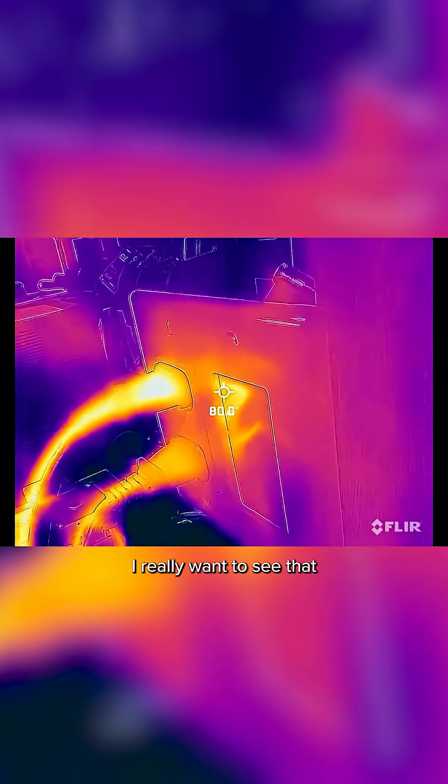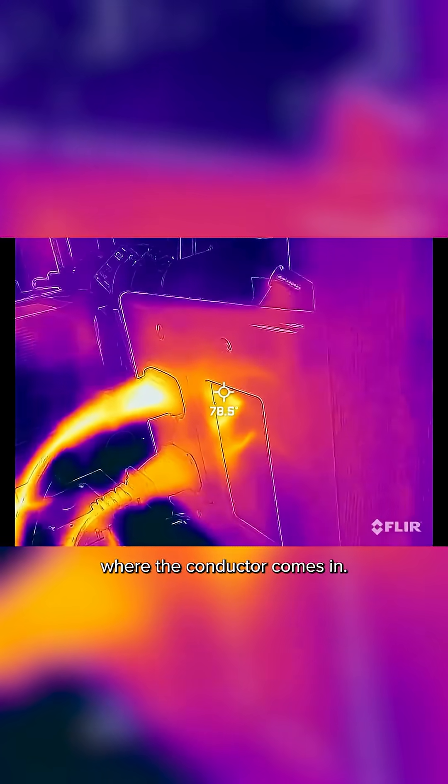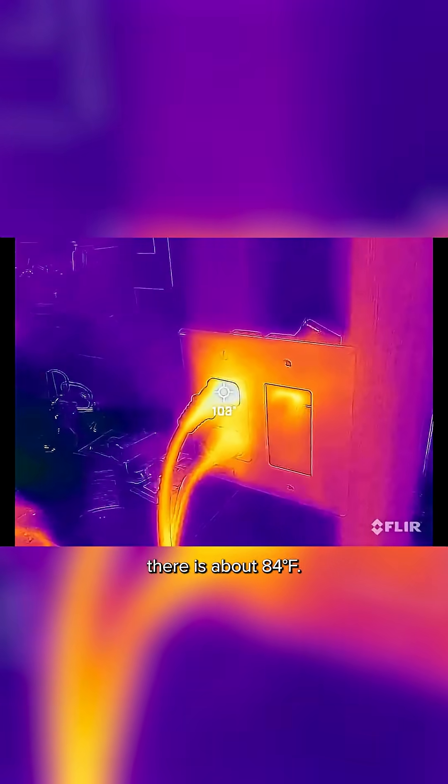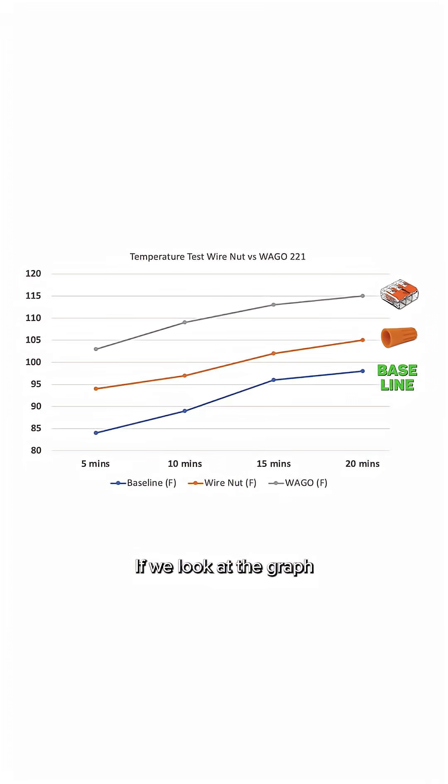For the baseline, I really want to see that screw terminal where the hot conductor comes in. The highest temperature I'm seeing there is about 84 degrees Fahrenheit. Looking at the graph itself, the baseline, as expected, was the lowest. The wire nut has a little bit more resistance in that connection.